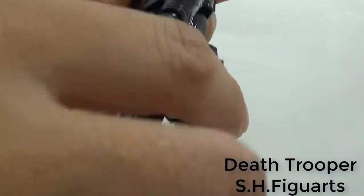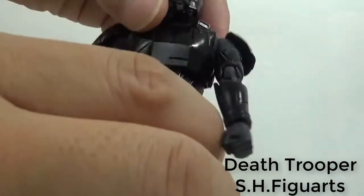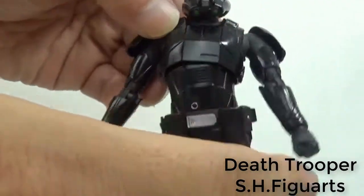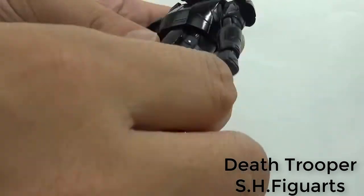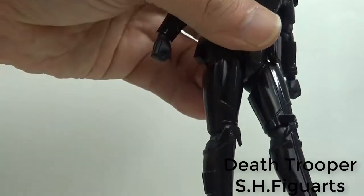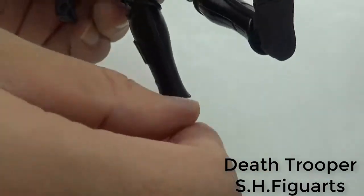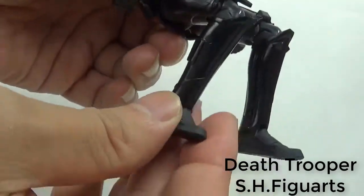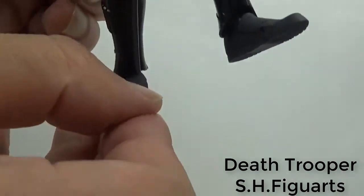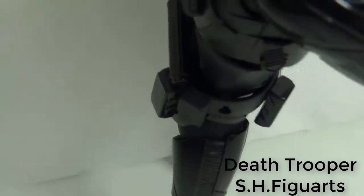Waist is twisting, a little bit hard because basically it's a robot. Leg is also moving. Knee is bending around 90 degrees. Leg is also moving.